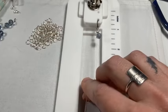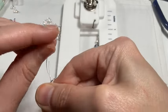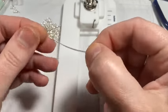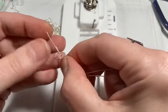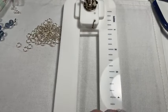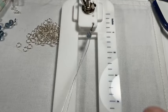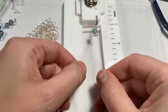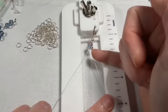The next thing is to take both strands of bead stringing wire together and thread on two 6 mm jump rings onto both. Slide the jump rings down — they'll sit at an angle. Then separate out your bead stringing wire again. So the pattern is: a bead on one strand, then jump rings on both.